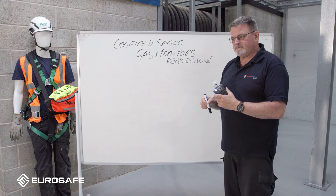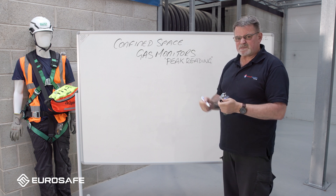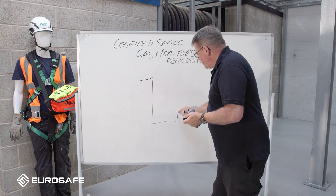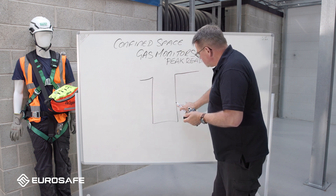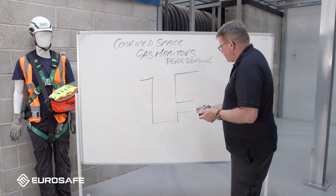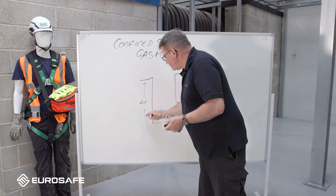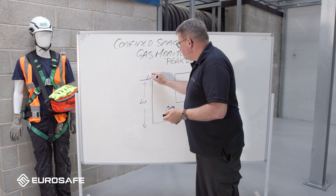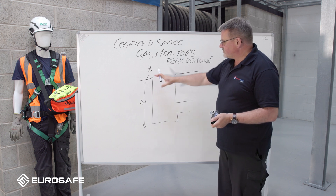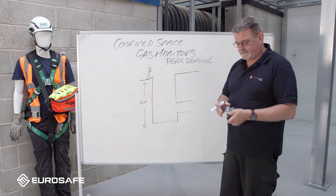What I'm going to try to do is give you some simple guidelines of what to expect when you're doing gas monitoring. We have a simple space for entry - a bit of a dog-leg which can go on to infinity - let's say it's maybe four meters deep. We have a person at the top, your entry controller, who wants to make sure that that particular entry point is safe to enter.